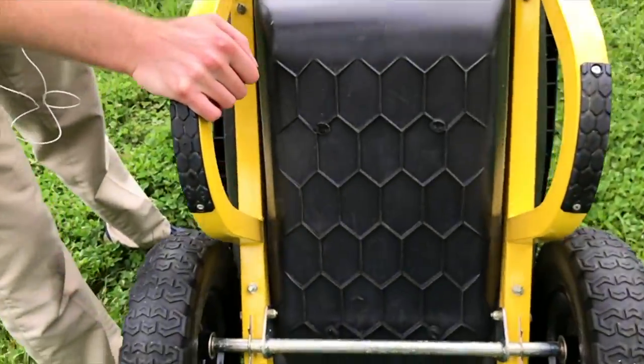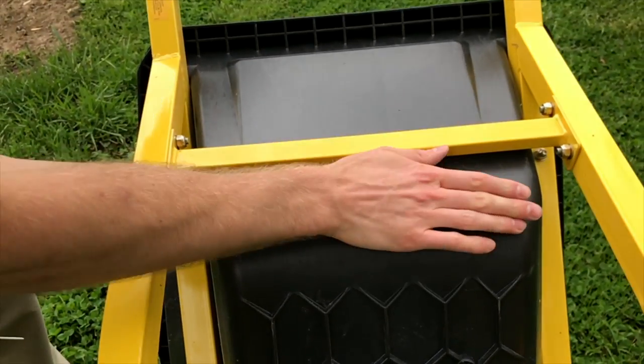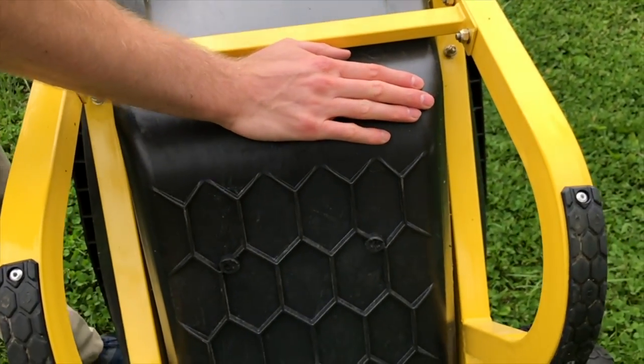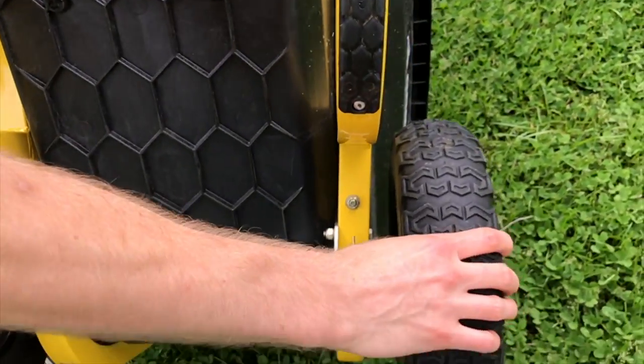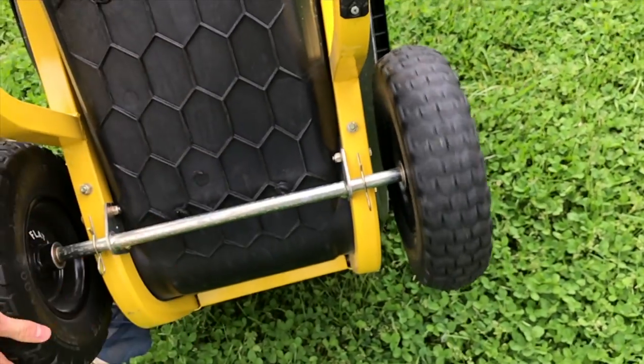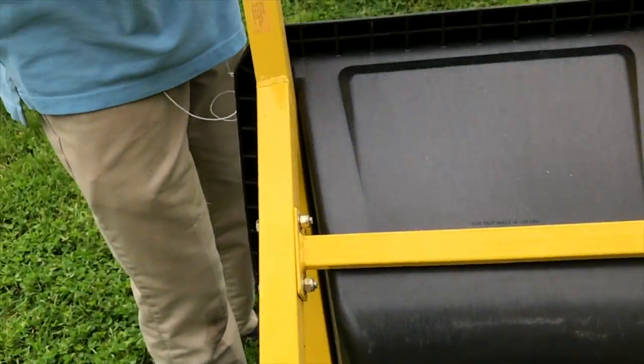This is what it looks like on the underside of the cart. It's got this heavy-duty plastic structure, a nice little tread here, and these flat-free tires.